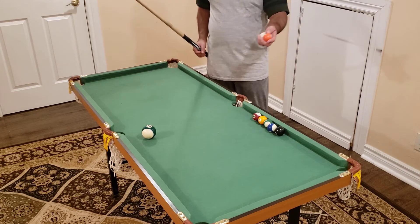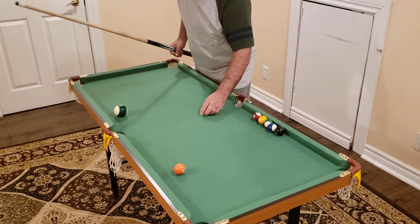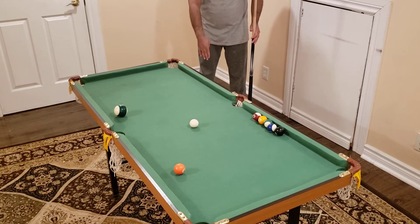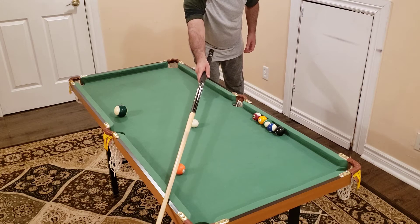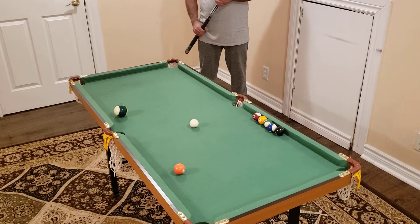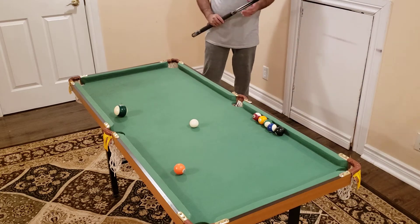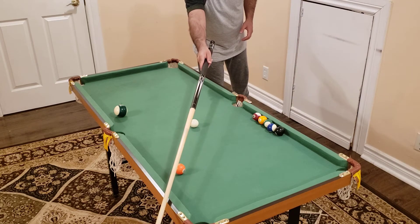Now let's do a shot where you're cutting to the left side. From where I stand, I'm cutting it to the left. Again, I stand on the shadow behind the shot. I imagine center to center. Now because I'm cutting to the left, I'm not going to stand on the edge-to-edge line — instead I stand on the straight line that goes from the center of the cue ball to the center of the object ball. That's the only difference from the previous shot.